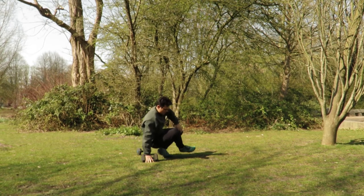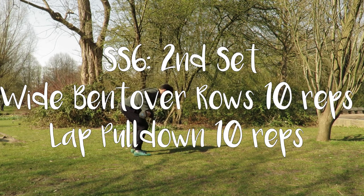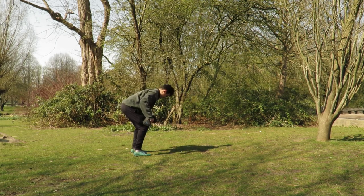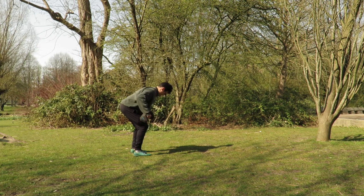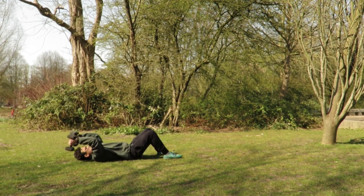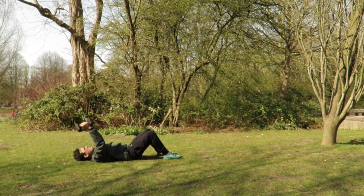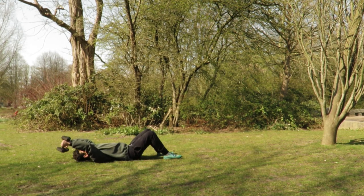Coming back up for bent over wide rows — focusing on core tension. Chin tucked to make sure we're not moving our neck, just 10 reps in total, almost there, keep going, deep breaths. Transitioning back to the ground for our lat pulldowns — hands over top of the chest. We drop and push up and pull down, keeping the core braced. Make sure that lower back stays flat. Keep going — deep breaths, exhale up, inhaling down.